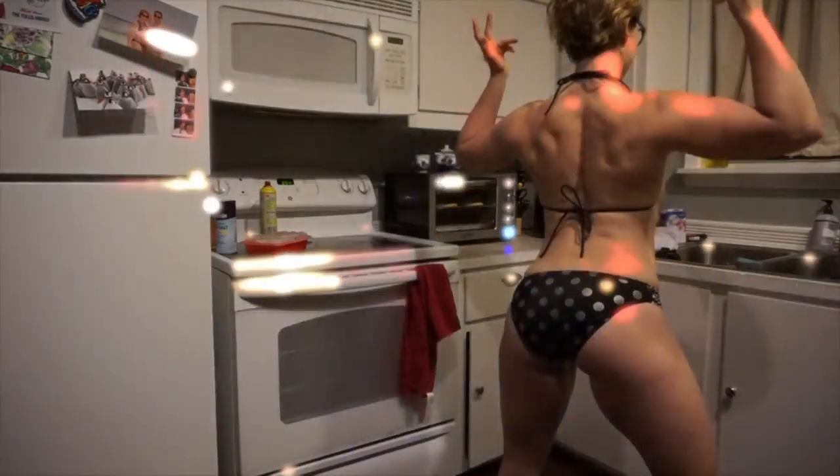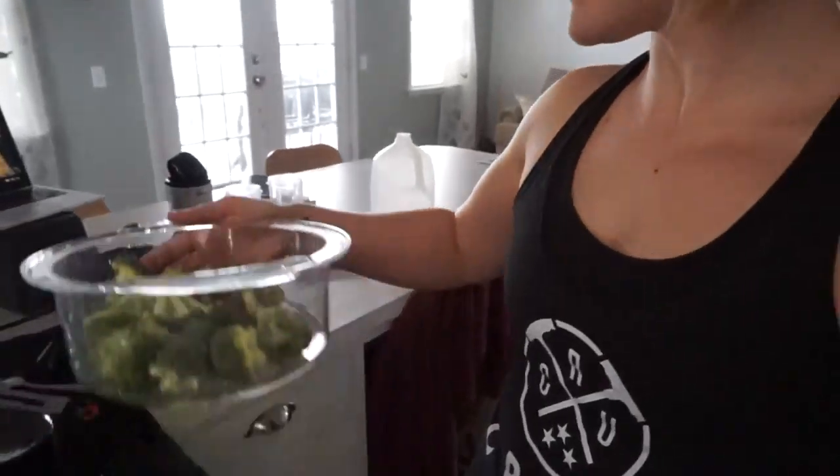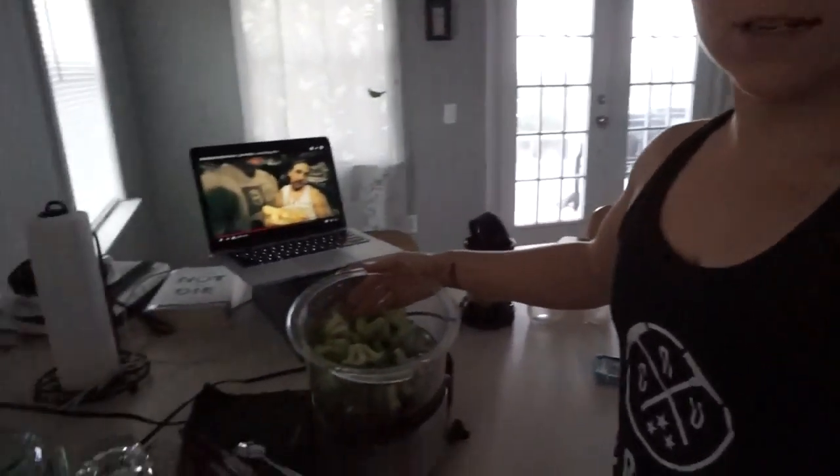Tomorrow is going to be a really busy day. I have to go to Austin. I'm going to meet with my mom and do my final dress fitting for my brother's wedding, which is next week. I'm going to be in Austin all day, so I'm prepping food for tomorrow. We're visiting some friends tonight and I'm not going to have time to make breakfast or lunch. So I'm getting stuff ready right now - chopping up some broccoli to steam for tomorrow for lunch for Matt and I.